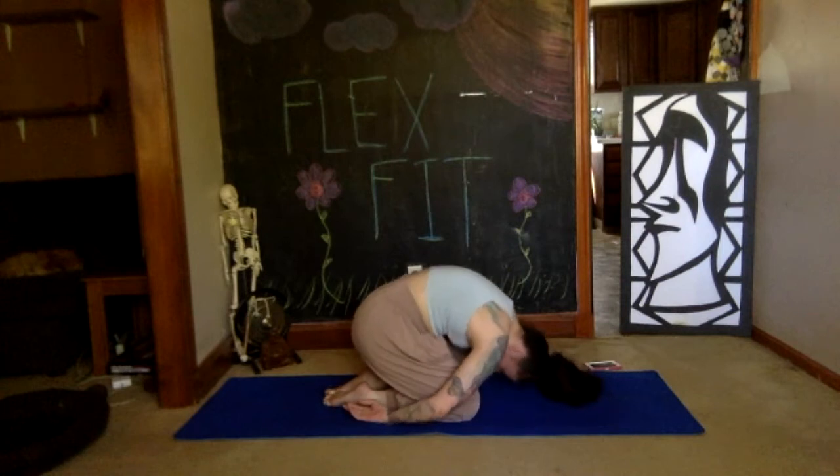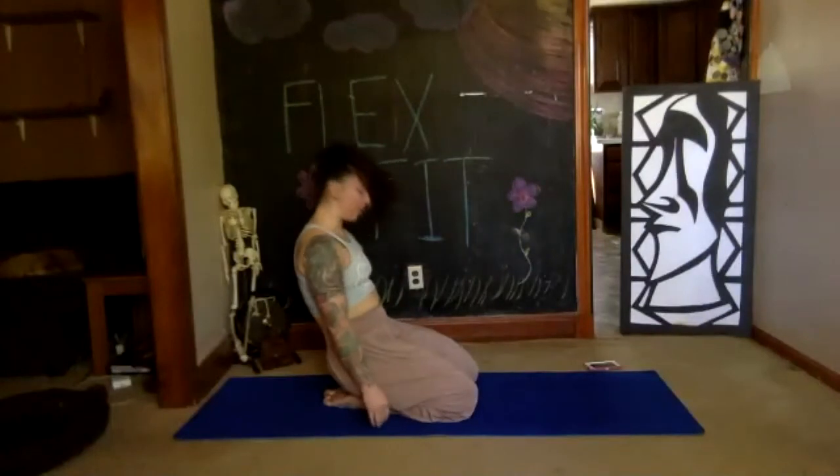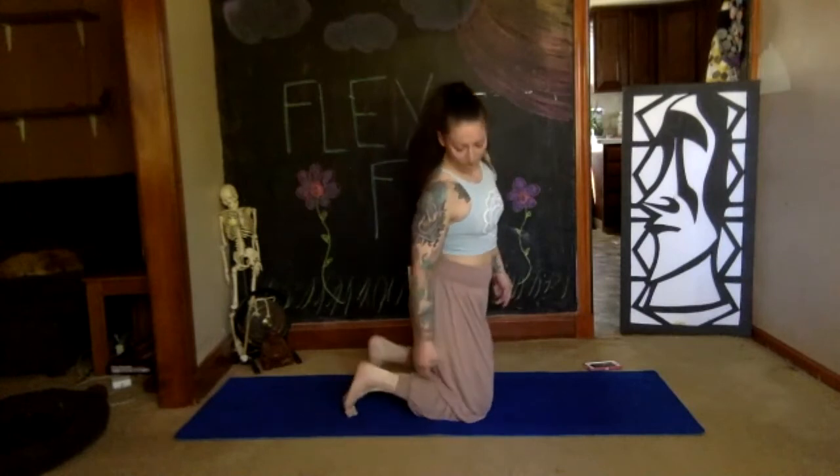Use your inhale to roll yourself up one vertebra at a time, coming back to your knees, head comes up last. All the way back up onto our knees — parallel feet, tuck the toes under. Bring your hands together with the back of your palms together, curl all the way up. Pull your fingers in, thumbs included — gentle pressure. Take two deep breaths.